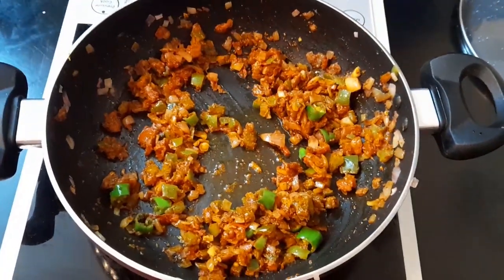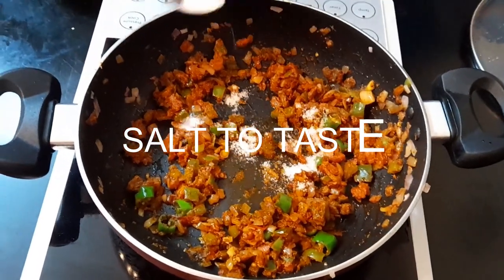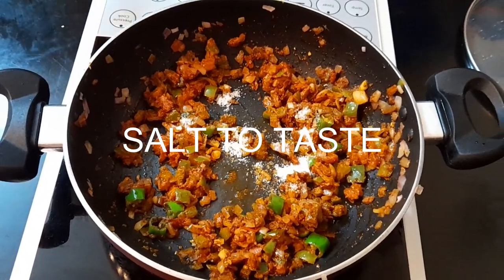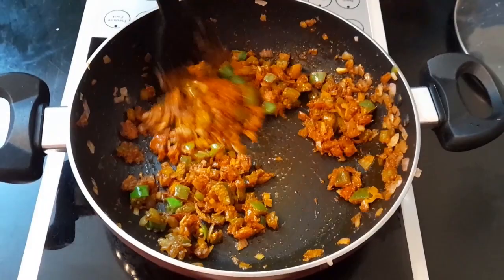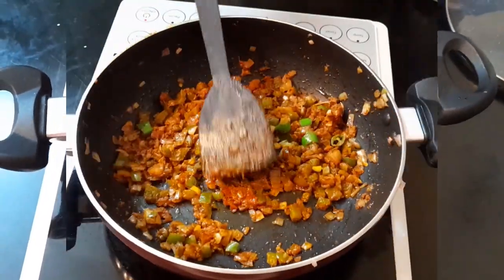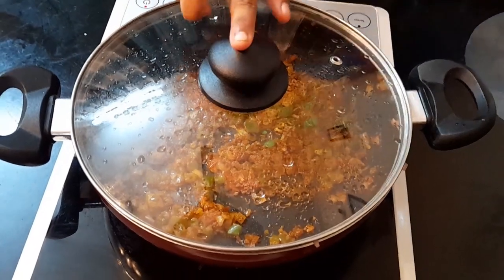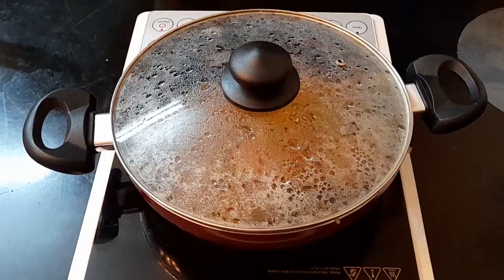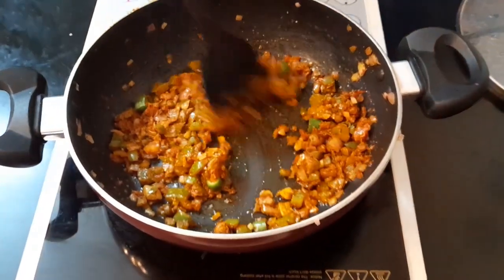Now into this, we're going to be adding 1 important ingredient and that is salt. You can just adjust it according to your taste. Give it a good mix. Now I'm going to be covering the lid and just leave it for around 1 minute on low flame. Once again, give it a good stir.